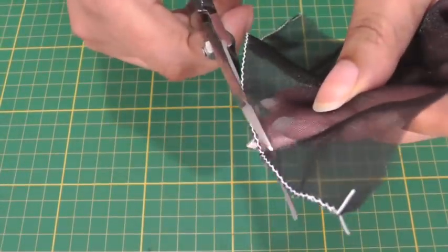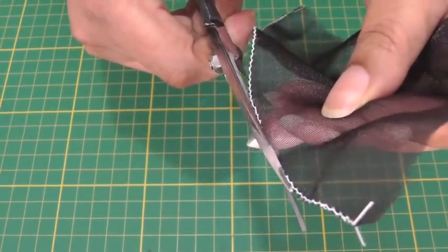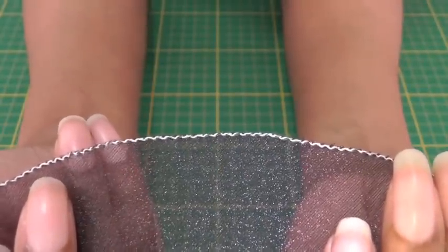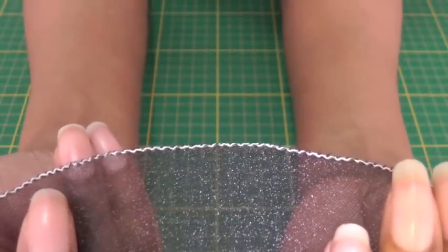And there we have a beautiful finish to a curved edge on sheer fabric. I hope you found this video tutorial useful — it is a beautiful finish to sheer fabrics, so do give it a go. Don't forget to subscribe to Fashion Sewing Blog TV for free weekly video tutorials, and if you have any comments or queries please put them in the comment box below, and I'll see you next time.